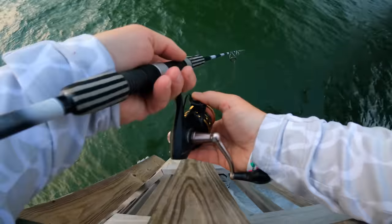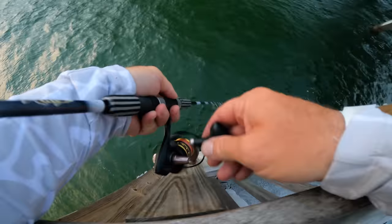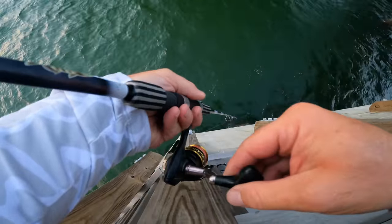I've got a Frisky Fins jig on and I'm standing right where he was standing. If I don't catch one, I'm calling shenanigans.